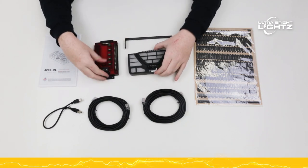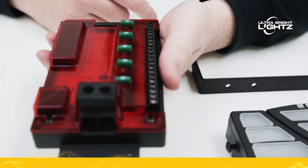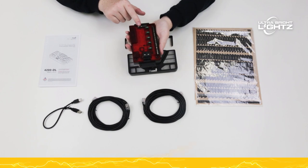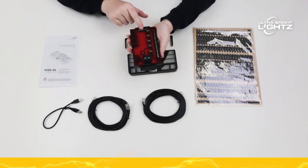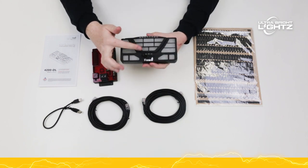The power supply features 20 programmable outputs including a built-in wigwag. There are programmable inputs for nighttime activation, park kill, high beam, override, and more. The controller has 18 programmable buttons.